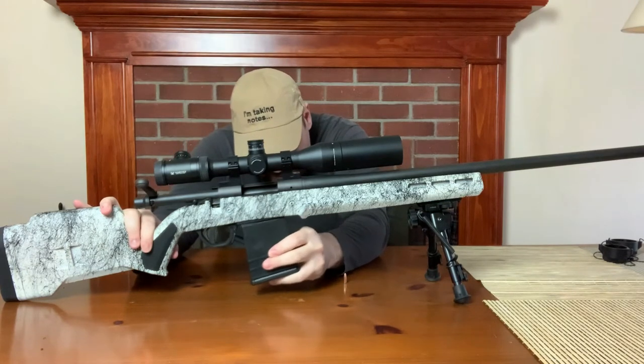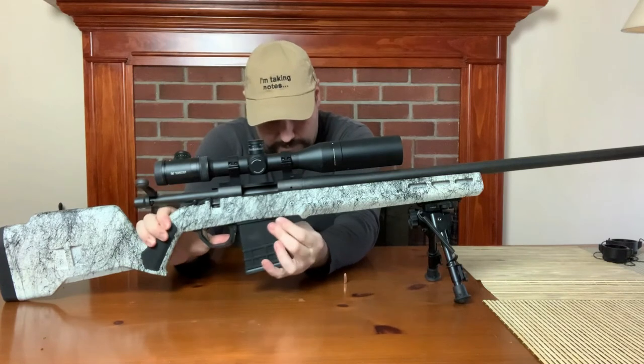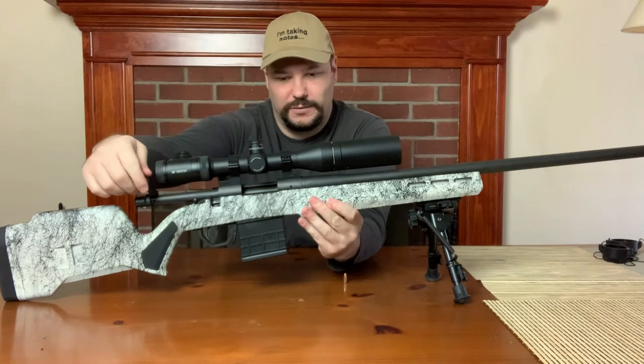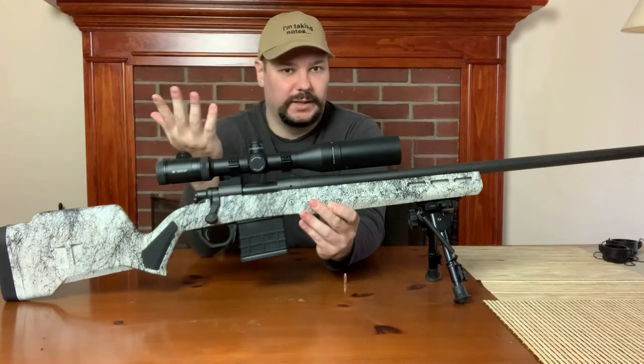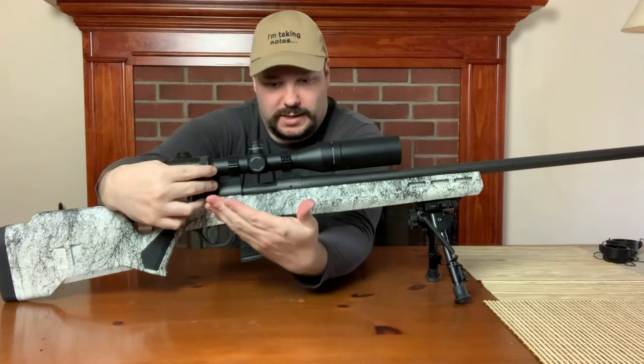This is incredibly awkward to do from sitting behind the rifle. There we go. Let's see if this feeds it empty. There it is. So we've got an empty case in here — we'll pretend it just got fired. If I open this, it's going to come out.